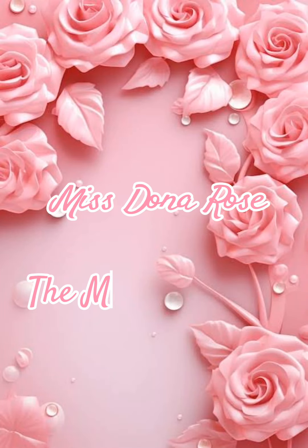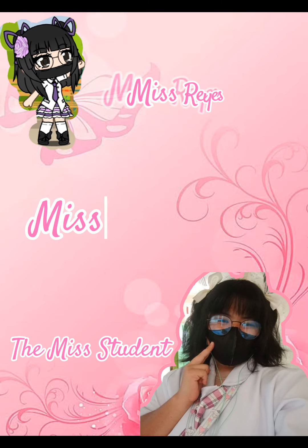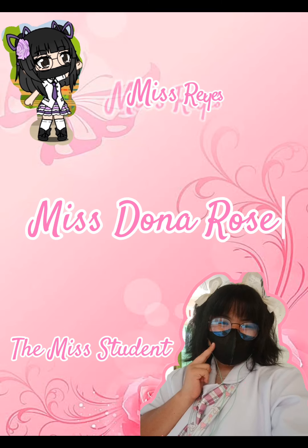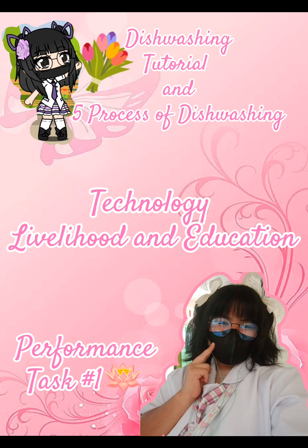Hello, my name is Donna Rose and I am your Taglish student. This time I'm going to do a dishwashing tutorial on the 5 processes of dishwashing in Technology, Livelihood and Education for our performance task number 1. This is part 1 of the tutorial.